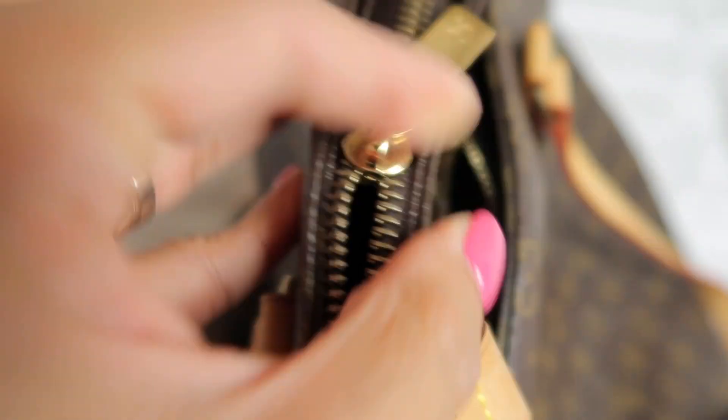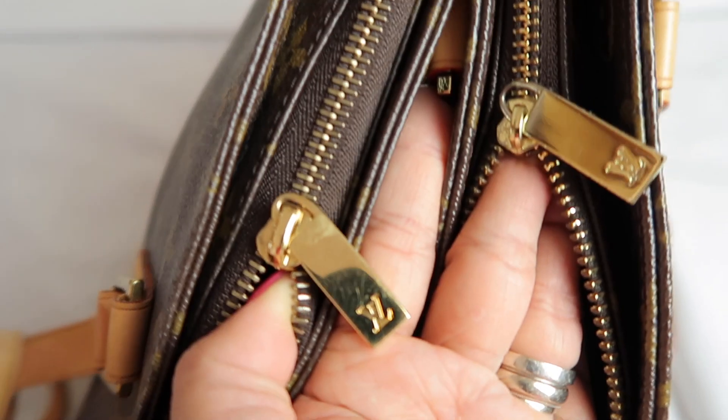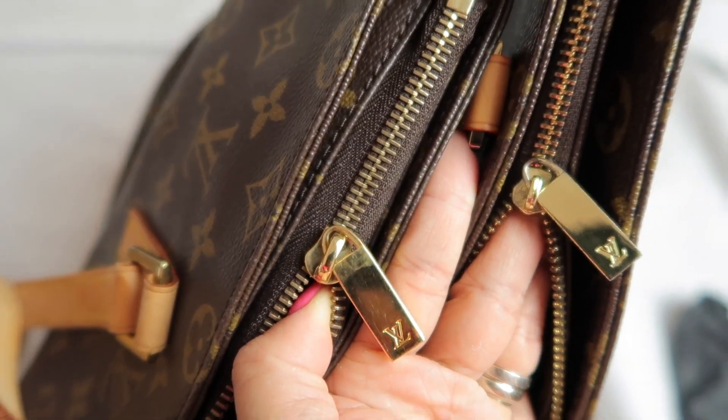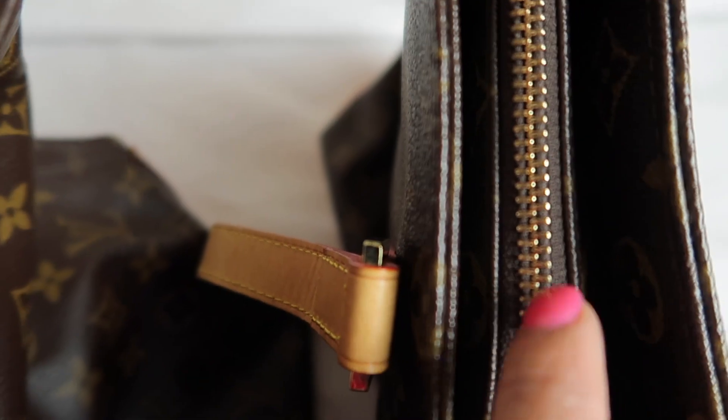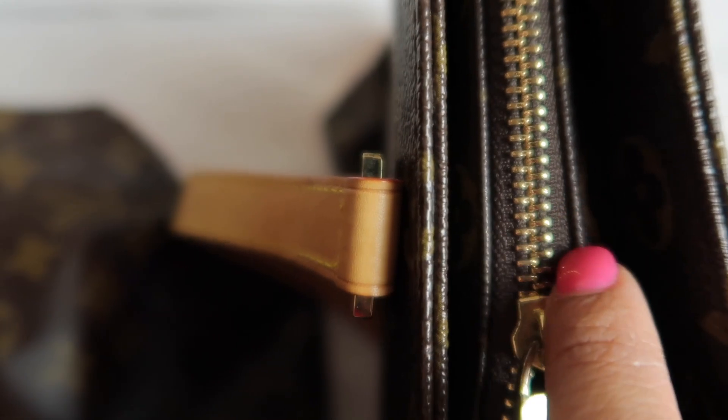I'm going to show you now side by side. Here we go. The zipper on the fake one is rough compared to the authentic one which is fine. The fabric on the fake one is narrow - it's not wide enough - whereas on the real one it's wide enough.